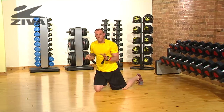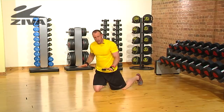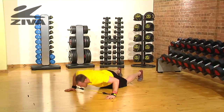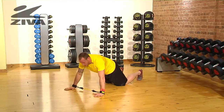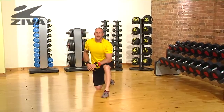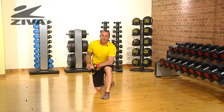Now, if somebody couldn't do that work, and couldn't stay in that push-up position, what you can do is go to the knees, and you can bring your hands out and push, and then come back. You'd have to alternate hands because you might not necessarily want to be rubbing your knees up and down the floor. That is a push-up with your Ziva lateral resistor.